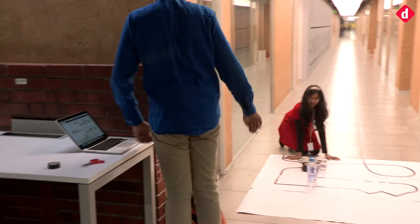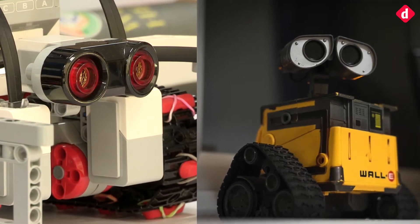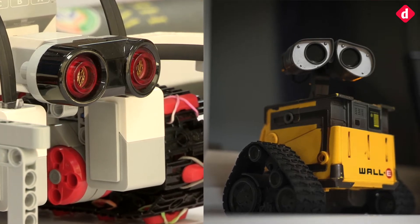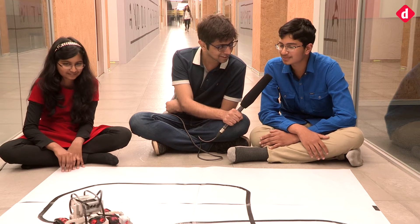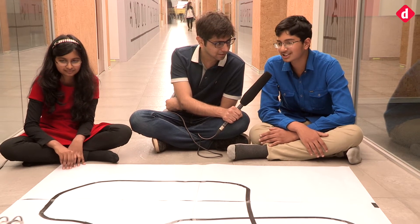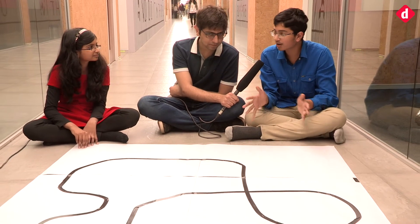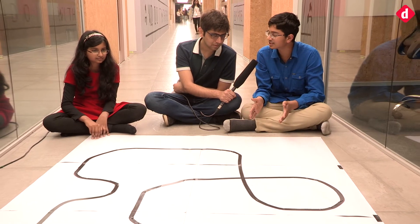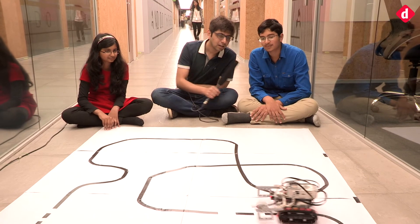Did you take inspiration from any science fiction movies for your design? The face looks a little bit like Wall-E — have you seen it? Yes. Did you take inspiration from any animated characters or films while coming up with the design? We wanted to make it as small as possible, so the Wall-E kind of design inspired us — Wall-E compacts into one small box and then can extend tracks and arms.